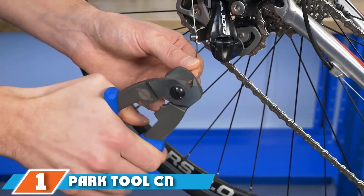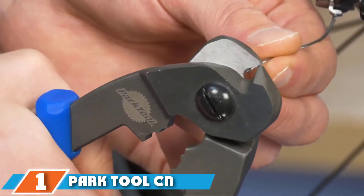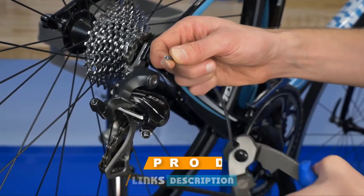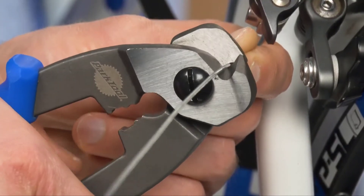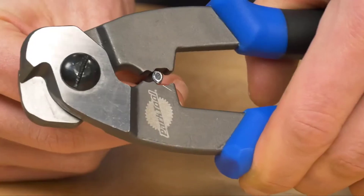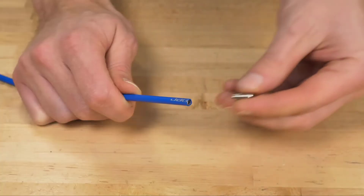At the first position of our list, we have the Park Tool CN-10 Professional Cable Cutter, designed specifically for bicycle housing and cables. This cutter can trim brake housing and hard-to-cut shift housing on your bicycles. It has heat treated and cold forged handles, which are strong enough to snap bicycle wires.